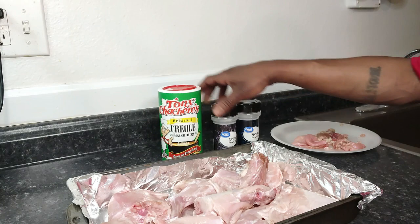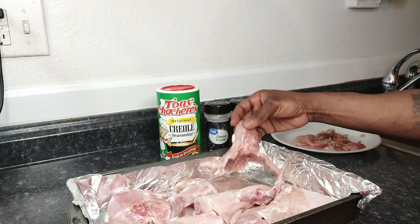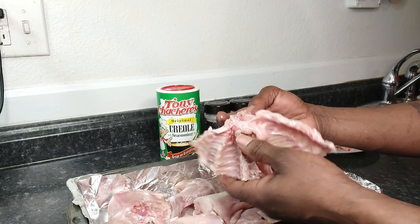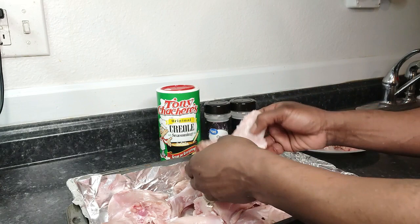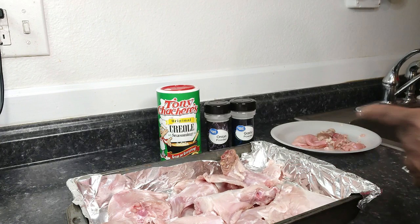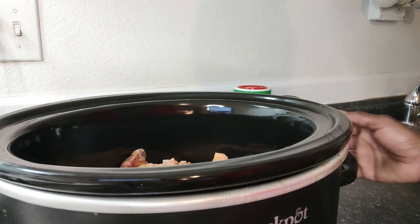I'm not gonna use a lot of seasoning right now — just some Creole seasoning and onion and garlic powder that I use pretty much for everything. That'll season the water while it cooks in the crock pot. The back piece is pretty much like the back of any other meat, and the neck doesn't have a whole lot of meat — it's better for making a broth — but we're going to use it, especially cooking it in the crock pot.